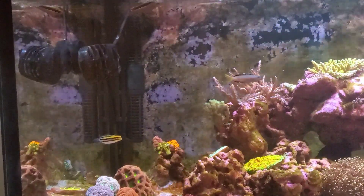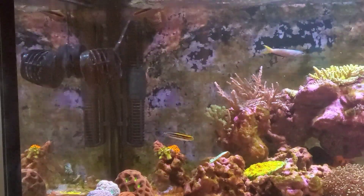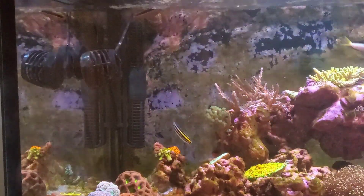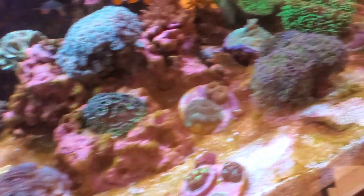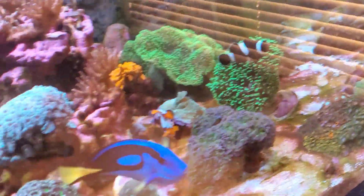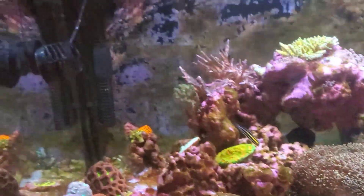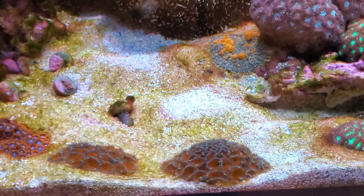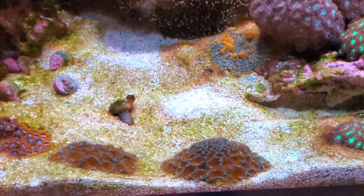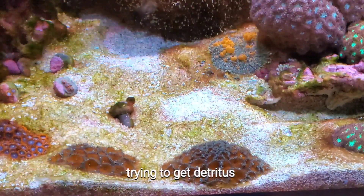Some things I've done to combat what's going on: I've cleaned my pumps and changed the gyre's orientation to more horizontal so it blows across the back, kicking up any detritus that might be on the sand bed. It creates a circular uplifting current that gets blown up to the powerhead and out through the overflow.